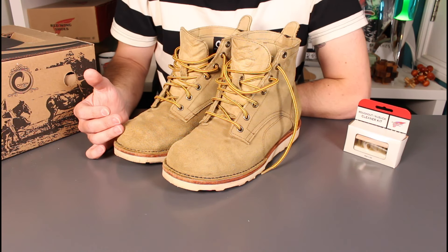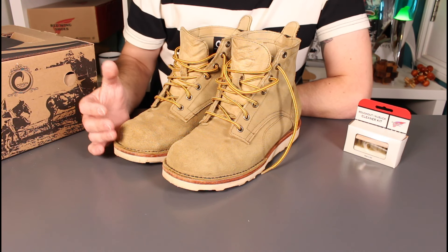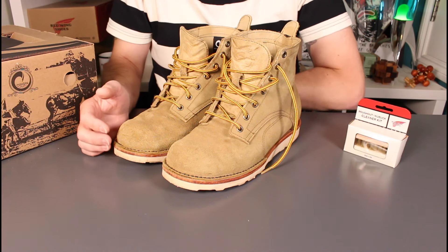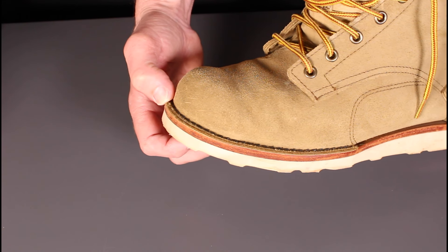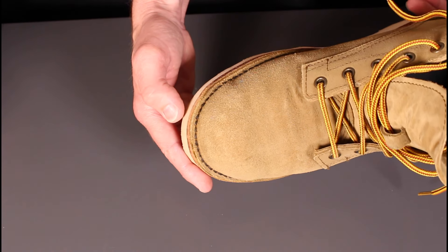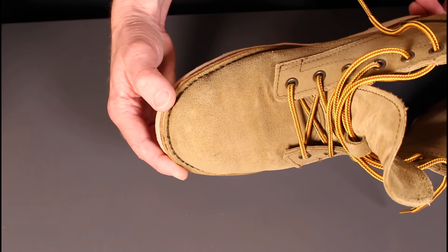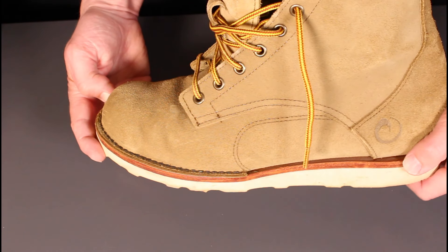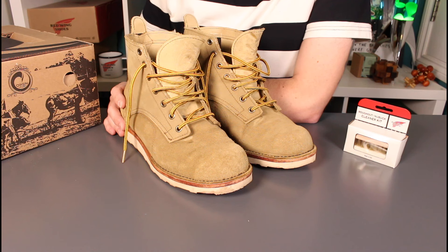These are absolutely lovely, really nicely made. My first impression getting them out of the box was that they were going to be a good boot, and I haven't been disappointed. The Coyote leather is really good looking, very reminiscent of the Red Wing Hawthorne leathers, which I've always wanted to try out in their Iron Ranger model. These were a great way of picking up some of that rough out suede leather to mix it up in my boot collection.